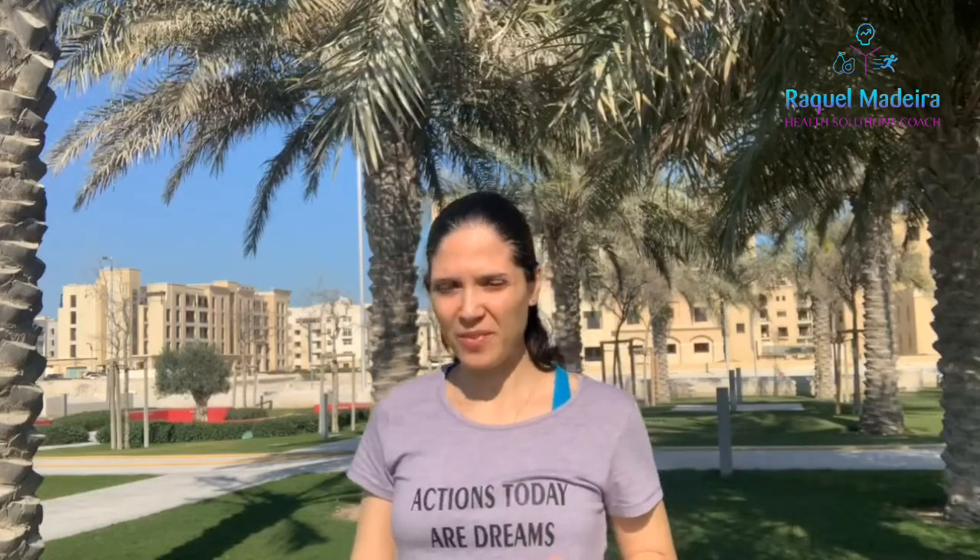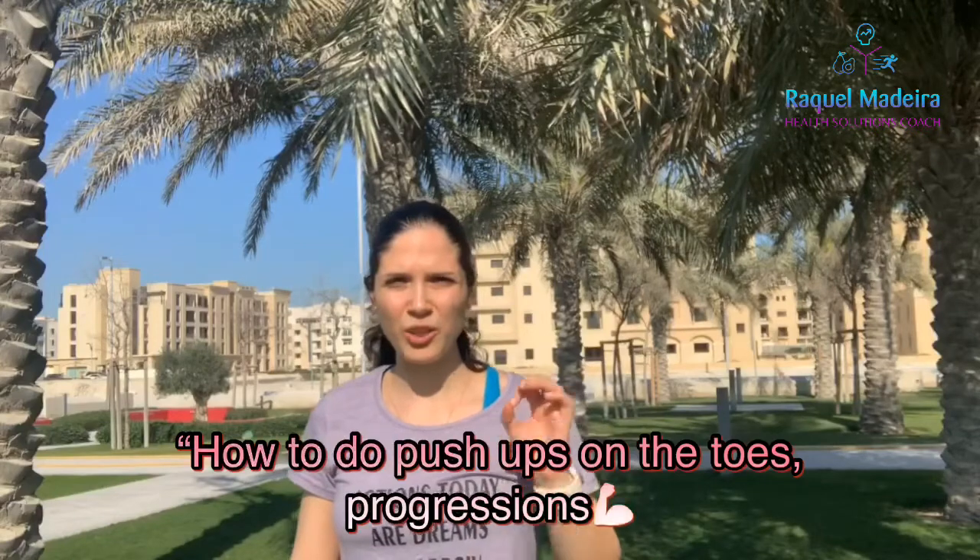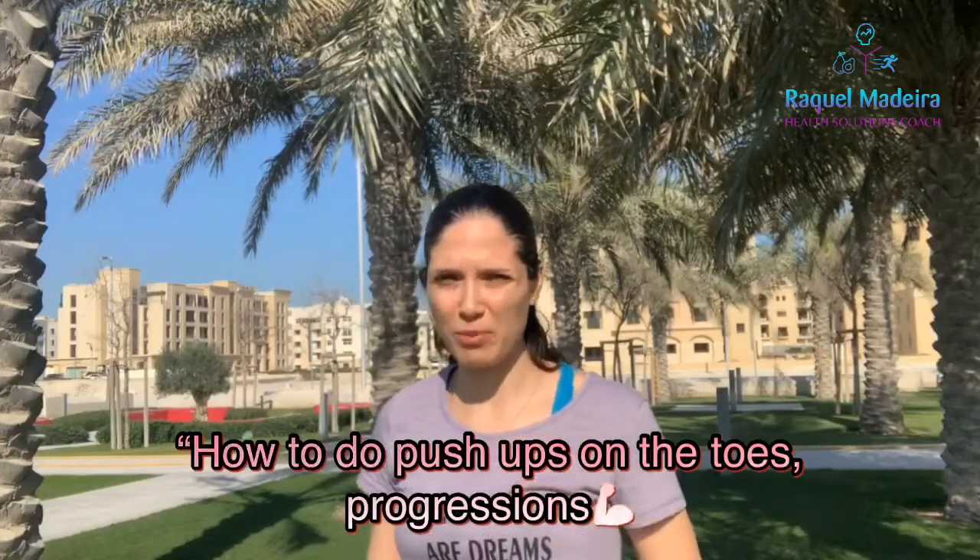Do you want to improve your strength on your upper body? In this tutorial I'm going to teach you how to get stronger and to do proper push-ups on your toes.